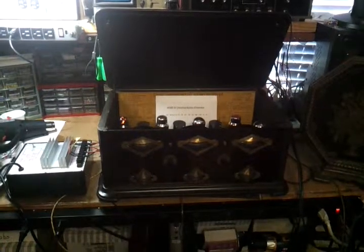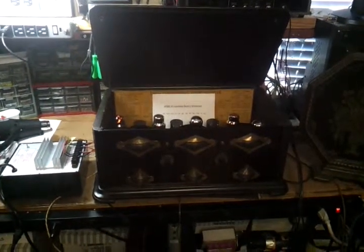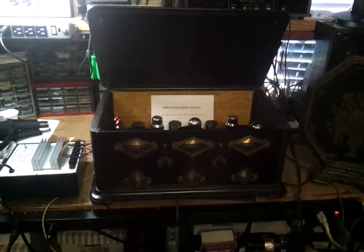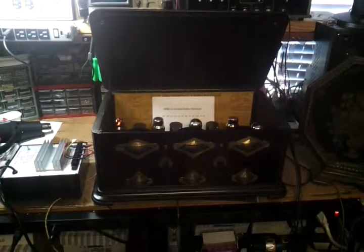So this is my Greeby MU-1 Tuned Radio Frequency TRF receiver, dating from 1924.